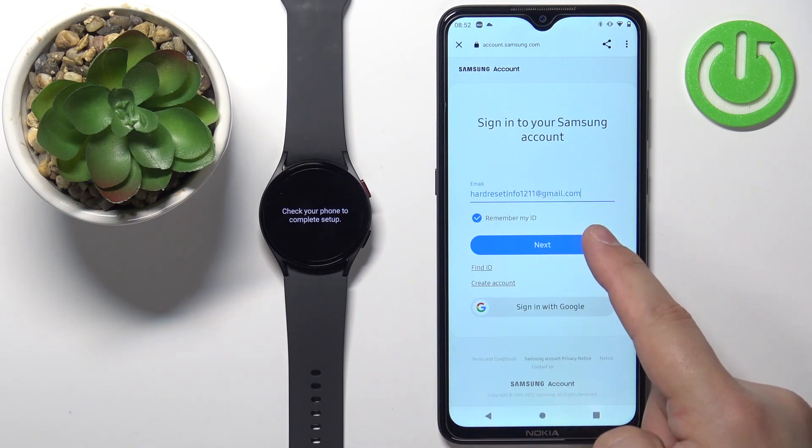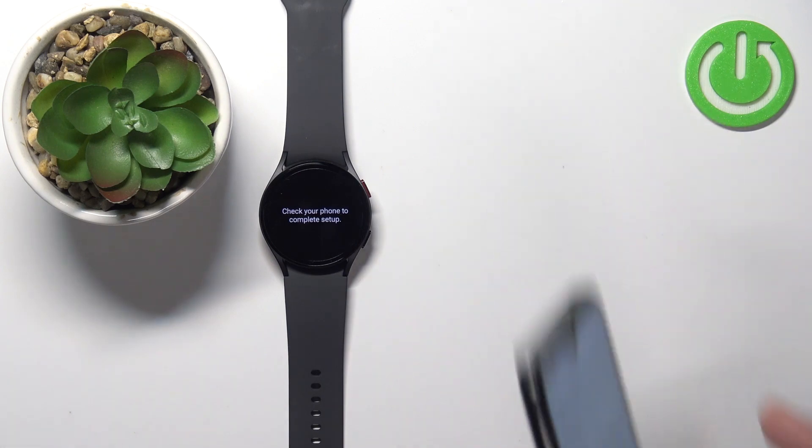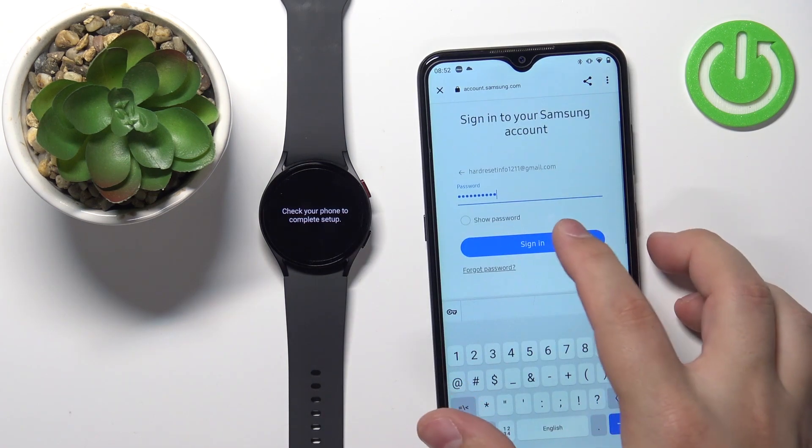Enter your email address, then tap next. Now we need to enter the password. Once you're done entering the password, tap on sign in.